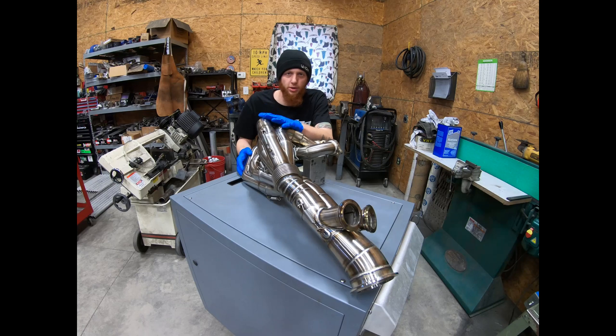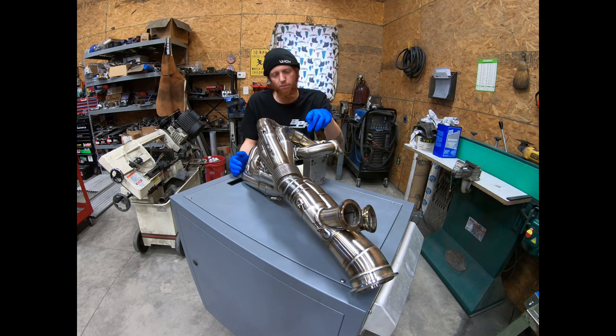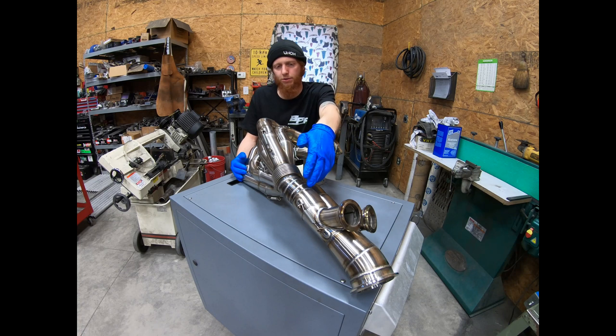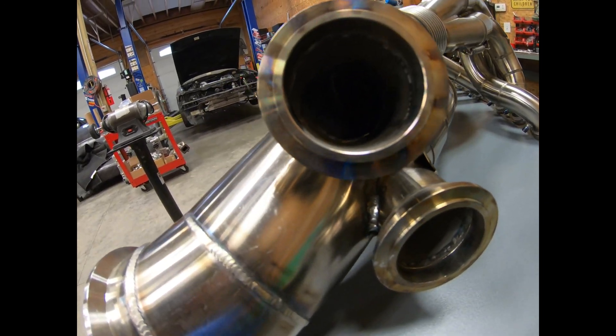Let's talk about the construction of this header because it's a little different than what you typically see with the 2JZ application. Rather than placing the turbo by the head, I opted to place it more outboard down off the tube nose to really showcase the header and make much more of it visible. The primaries are stepped, going from 1-7/8 inch off the head flange to 2 inch before they go into the primary merge collectors. Exiting the primary merge collectors, we have flex bellows to help with expansion and contraction of the header and to prevent cracking or rupturing. From those we have 2.5-inch secondaries going into the secondary collector, then exiting into a 3.5-inch tube that goes down to the turbine flange.